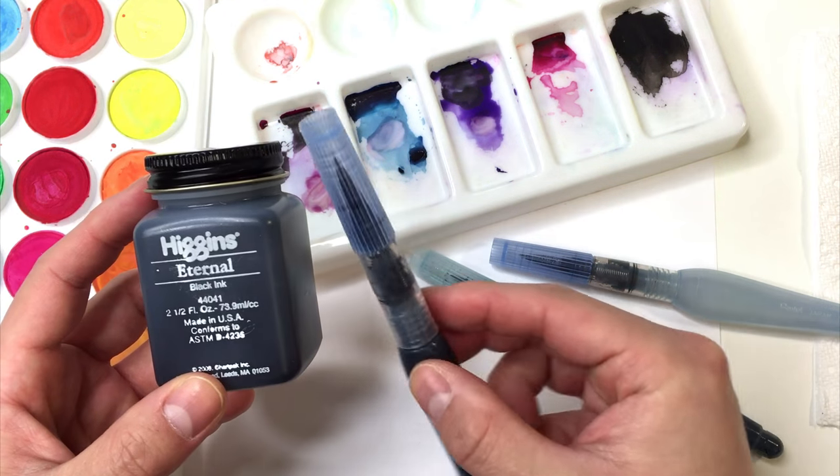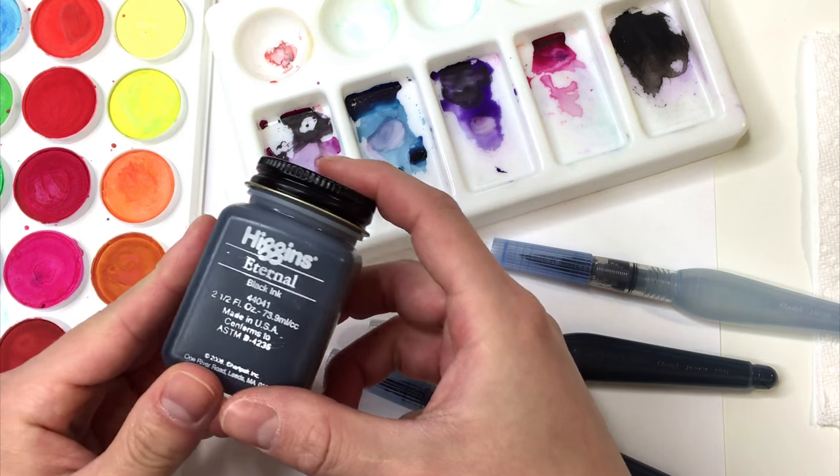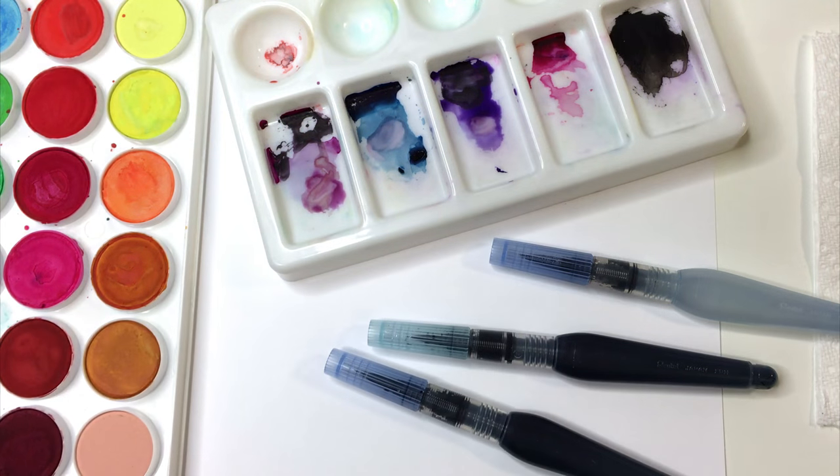So I just have them filled with these. This is the medium tip and this is the broad tip. So let's go ahead and choose some colors here from our watercolor palette.